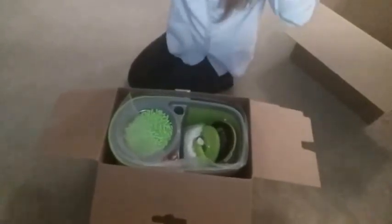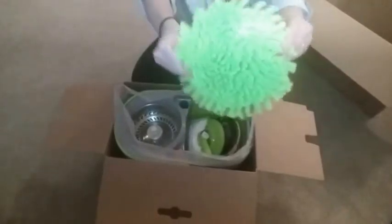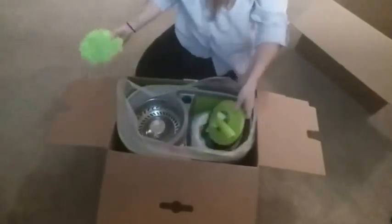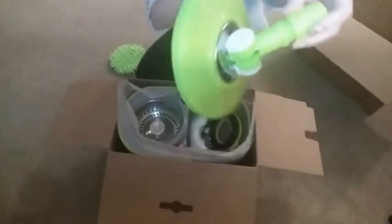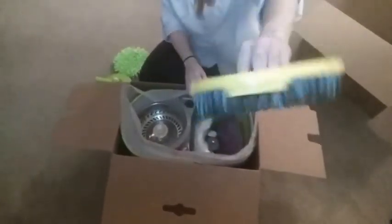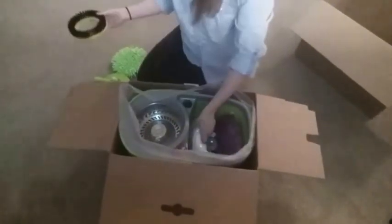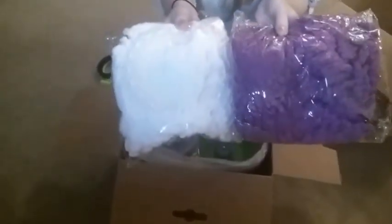I like the color, it's very green. Let's see what we got in here — it's like a duster, the attachment for the mop heads, another brush attachment. Looks like there's two different colored mop heads, purple and white.